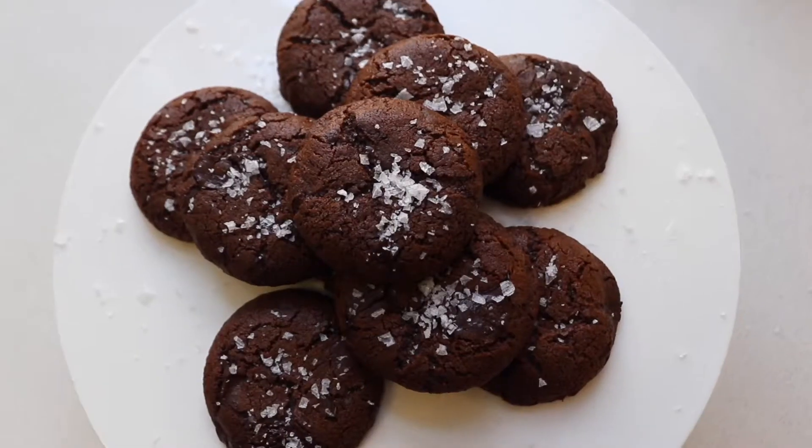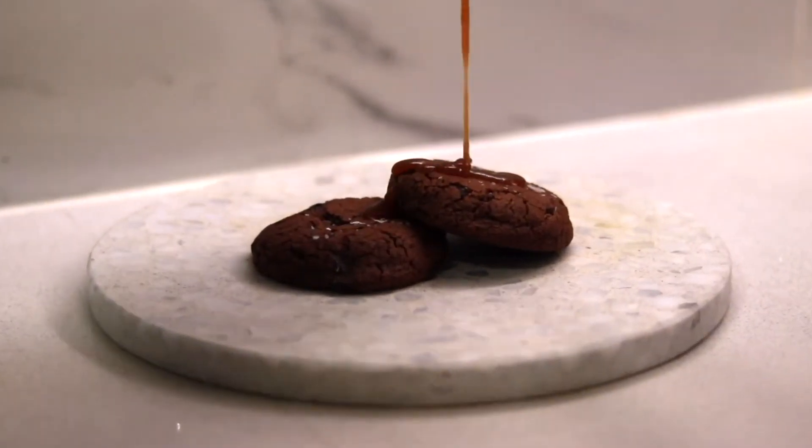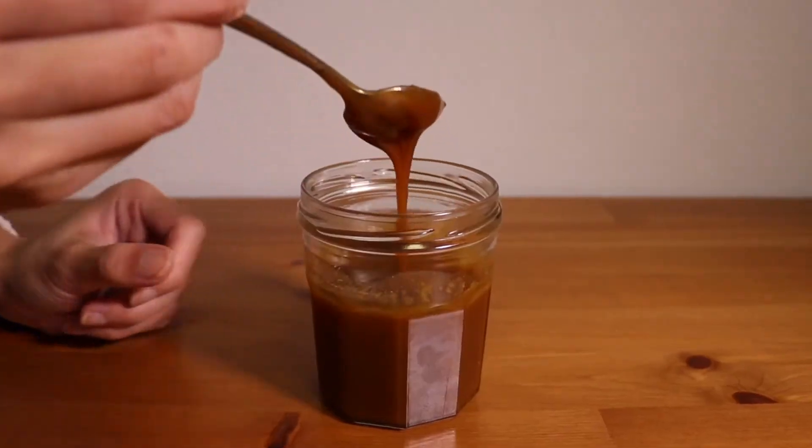In the last video we baked the best devil double chocolate chip sea salt cookie, and today let's take the cookies to the next level by adding our homemade salted caramel on it. Even if you have eaten all the cookies, no worries, because learning how to make your own salted caramel is such a great skill to have — you can use caramel on ice cream, layer it in cakes, as cupcake toppings, or even make salted caramel buttercream. Learn a few tricks in this video and I promise you a good batch of salted caramel every time with no fails.